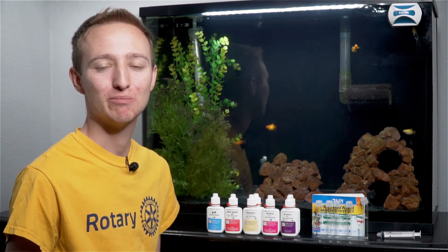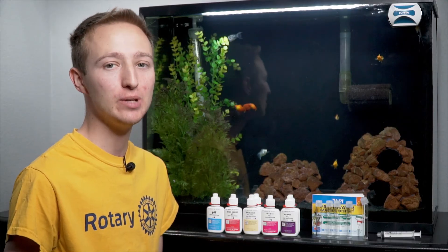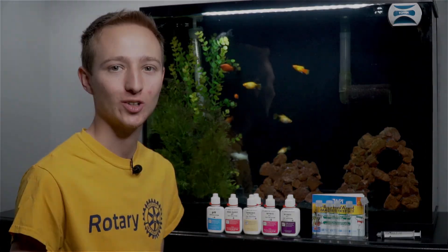Hi everyone, welcome back to my channel. My name is Michael with Bay Area Aquatics and today we're going to be talking about how to use the API Freshwater Master Test Kit and why you should be testing your aquarium water.